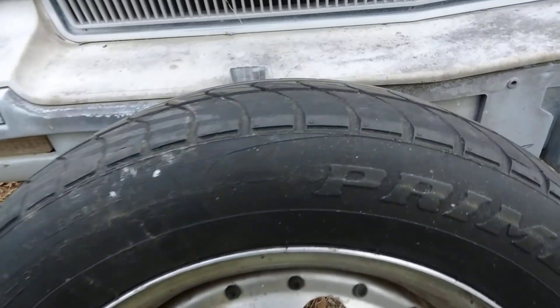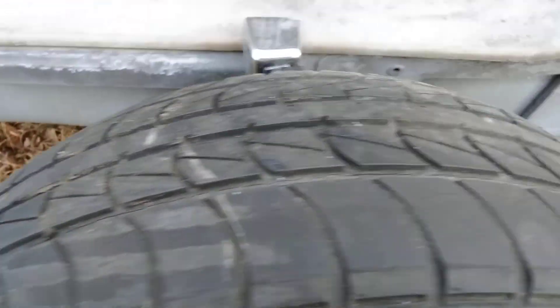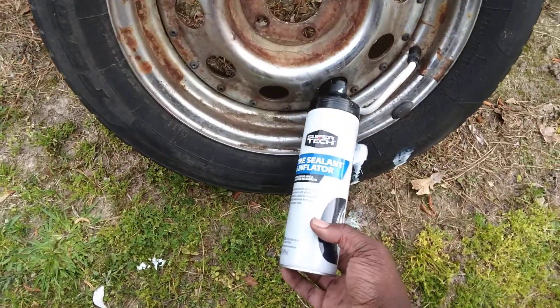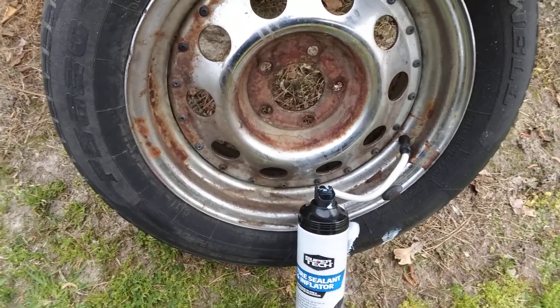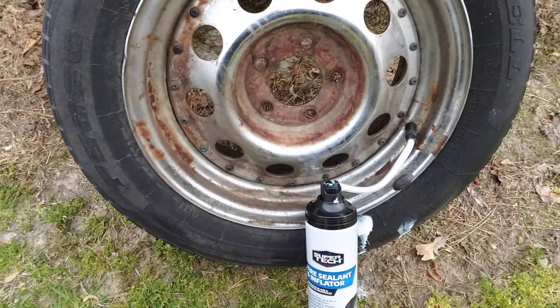The tire isn't the best but it's fine for a trailer. As you can see it's got tread in it — pretty decent tread, good enough for a trailer. As long as it holds, that's fine. As you can see it's actually working, sealing the tire. The whole can is gone. I'd say it's worth seven bucks. We'll see how long it holds and I'll give you guys an update.